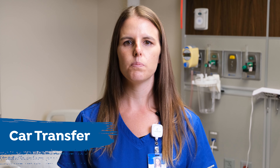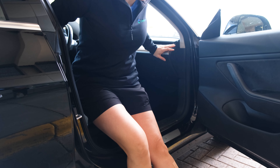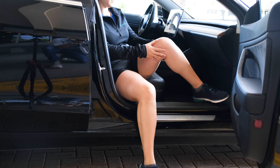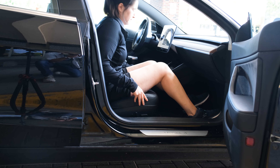When getting in and out of the car, position the car seat all the way back. Back up to the car until you feel the seat or the car on the back of your legs. Like sitting in a chair, bring your affected leg out in front of you to relieve pain or follow precautions as needed. Hold on to the seat and the dashboard for support, then sit down. Once sitting, turn and lift your legs into the car. A plastic bag can be helpful to assist you in turning. Use an assistive device to help your affected leg if needed.